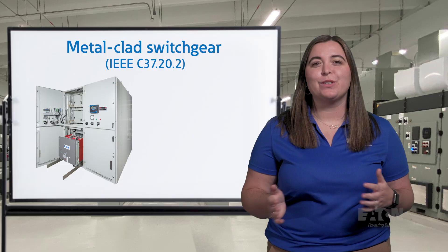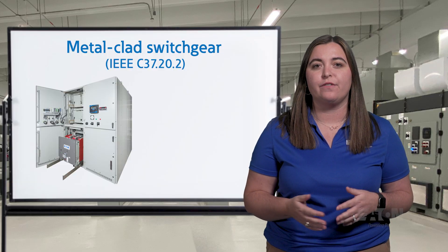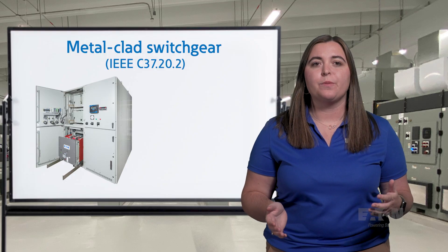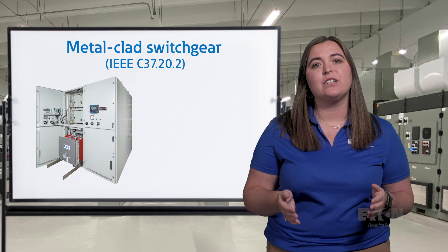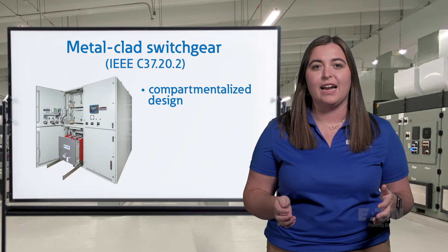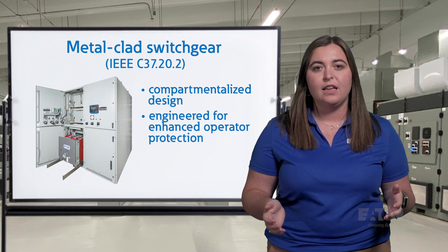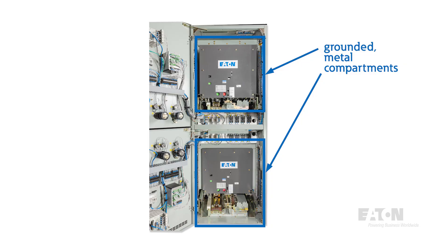Metal-clad switchgear is the most common design of switchgear used for the distribution of electricity throughout a facility. Driven by the IEEE C37.20.2 standard, metal-clad switchgear is a heavily compartmentalized design that includes multiple features to enhance operator safety. Each component, such as circuit breakers, instrument transformers, cables, and bus bars, are housed in individual grounded metal compartments.